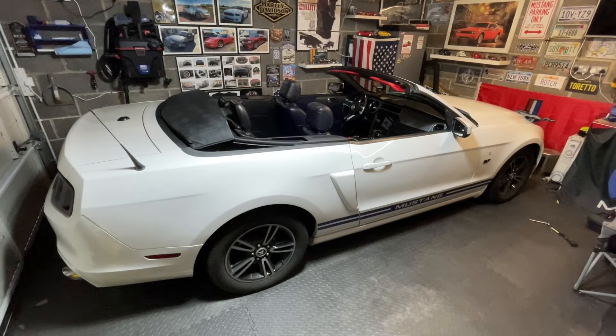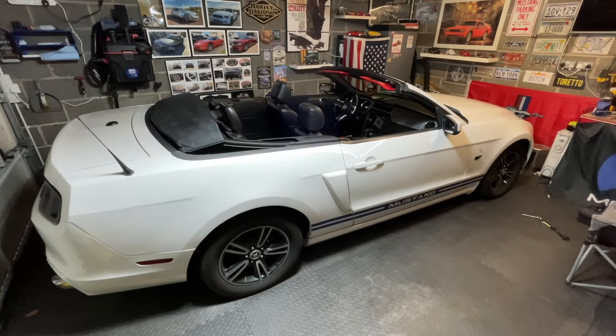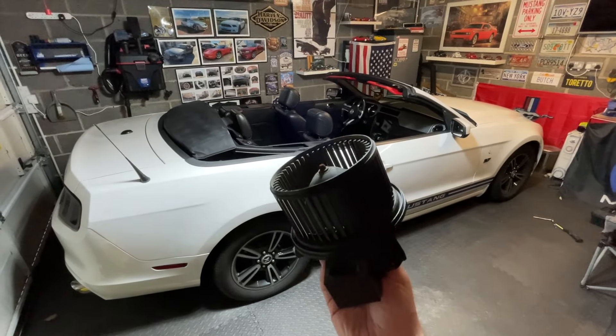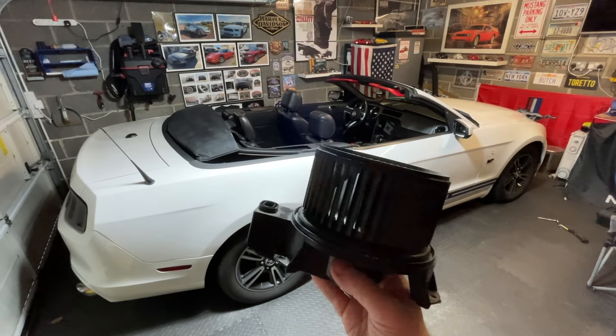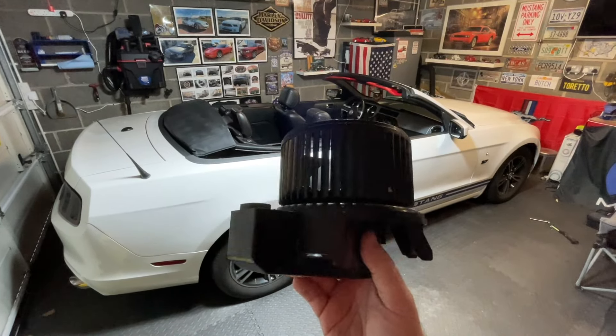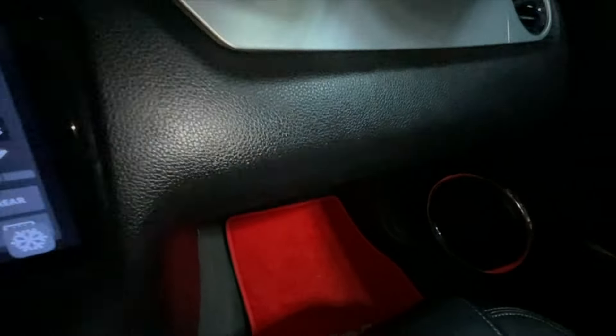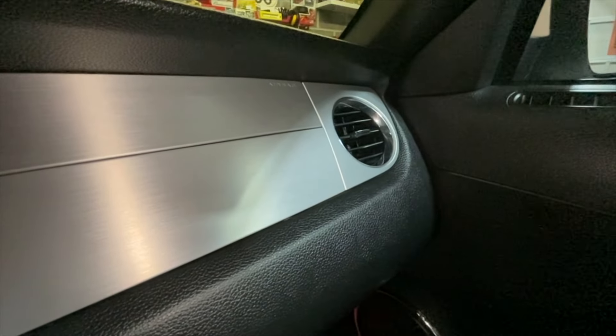Welcome to our video - we are back to the Mustang. It's time to do a really easy DIY job that you can do at home with just one simple tool: replacing the internal blower motor for your fans. Mine started to make a really high pitch squealing noise and I knew it was on the way out. You may not pick this up on camera but it is whistling at a high pitch - enough to irritate you when you're driving, and it will just get progressively worse.